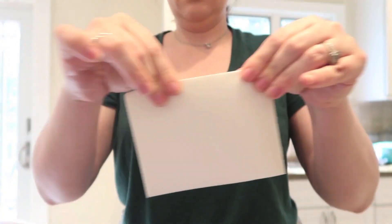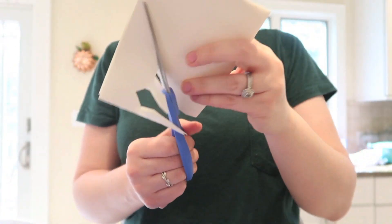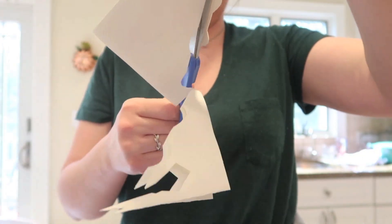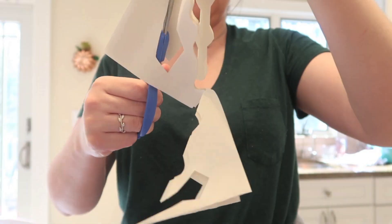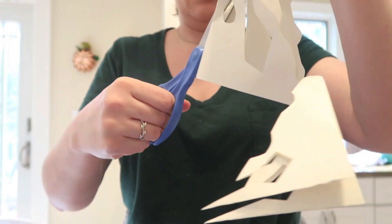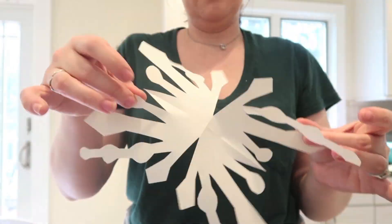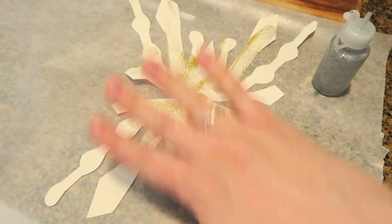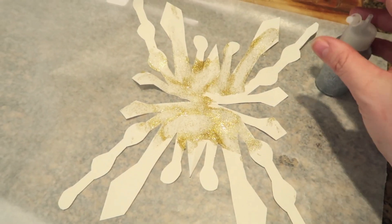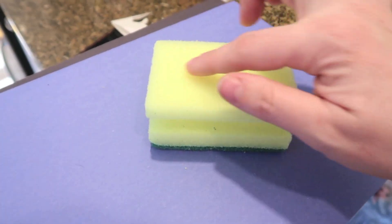I let my daughter use glitter glue on the snowflakes — she puts it on and spreads it around. We're going to let the snowflakes dry and then I'm going to hang them up from the ceiling.